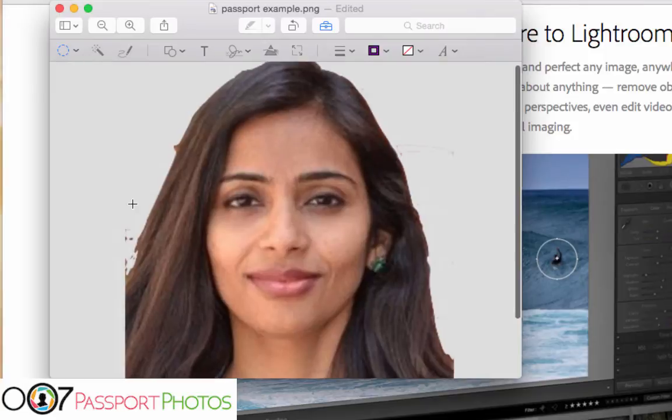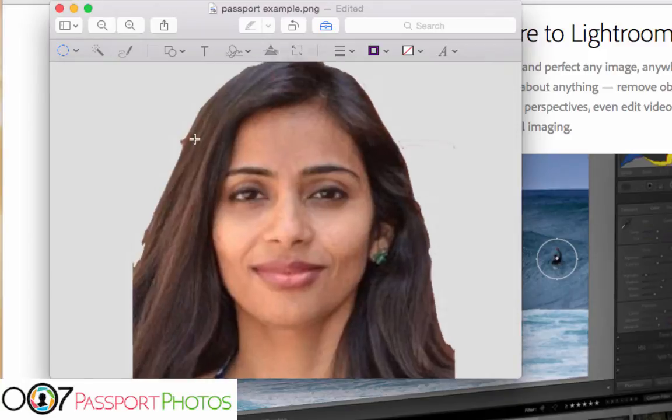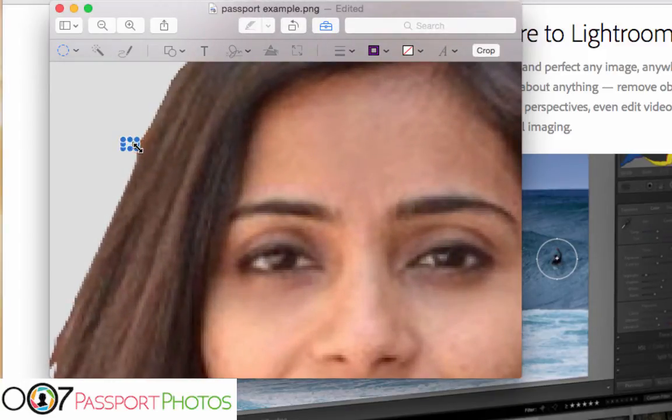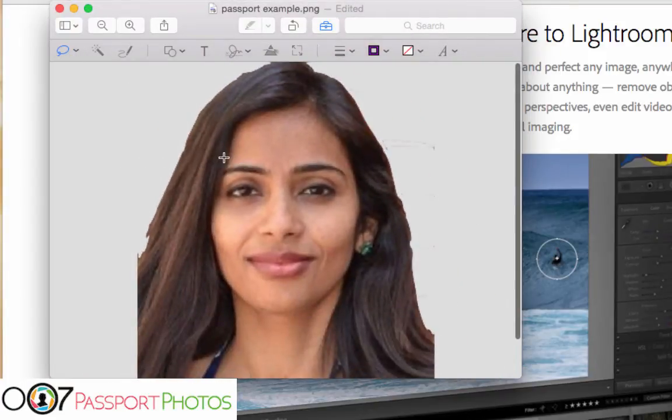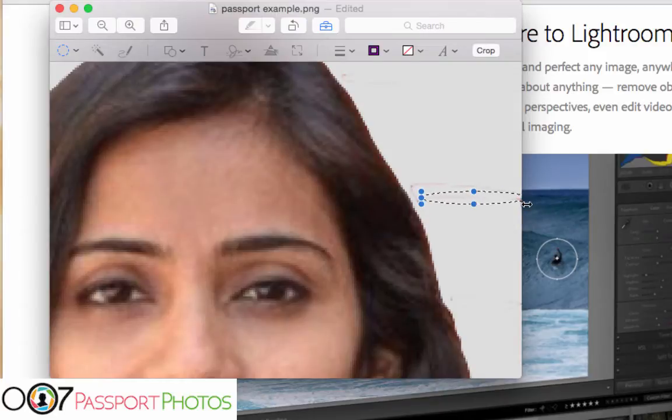And there we go — zoom out, looking much better. Still some stuff in the corners to clean up. Delete. Going pretty good — one more pixel, get rid of that. I would also get rid of that area, it looks a little suspicious. I'll actually use a lasso selection for this. There — much better. And the same for over here. Let me finish this section.